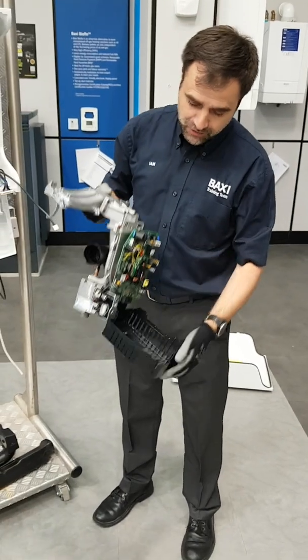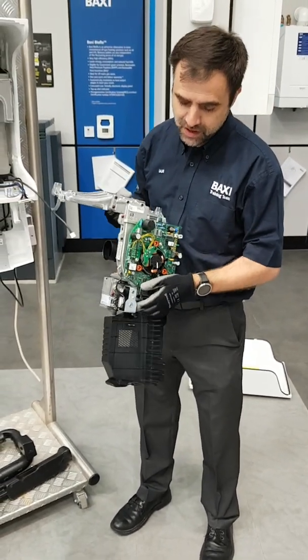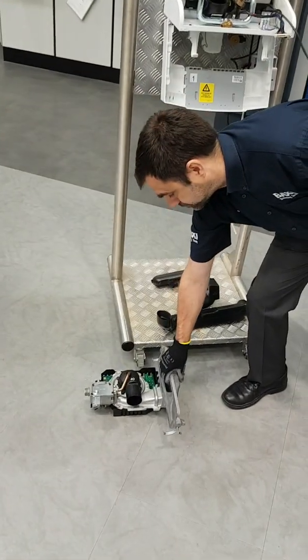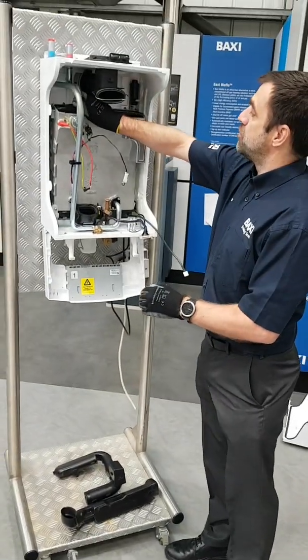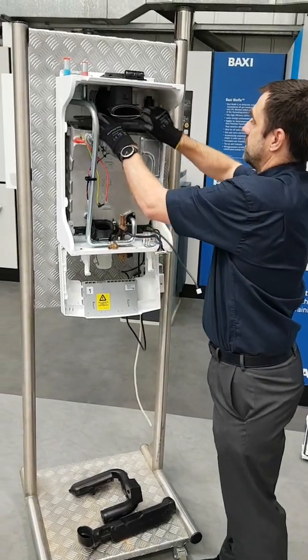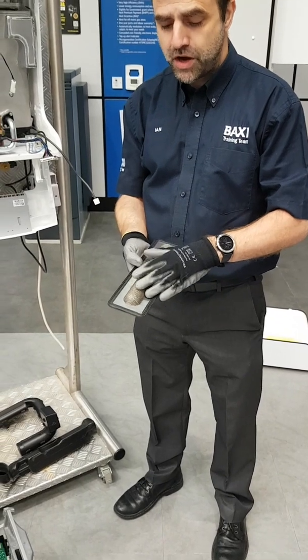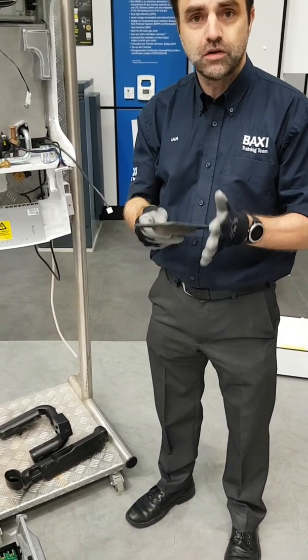Inside there you've got the fan, you've got the gas valve, and the PCB all in one unit, making a much easier service. Remove the burner — it's a gauze and reinforced gauze burner, very robust, and a robust seal.